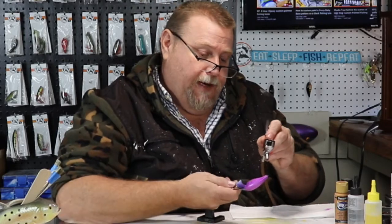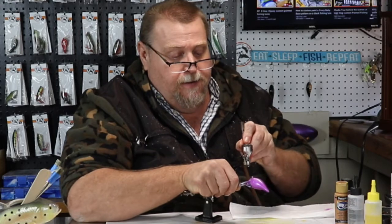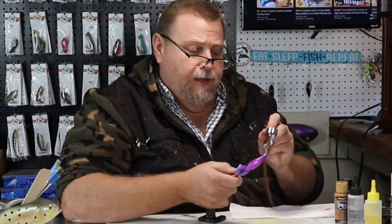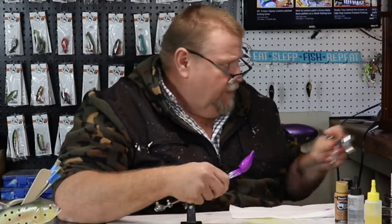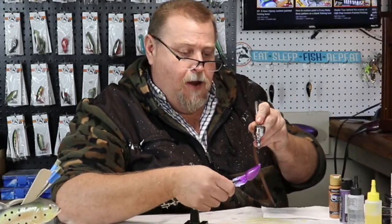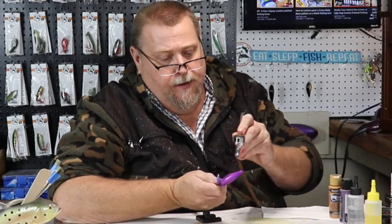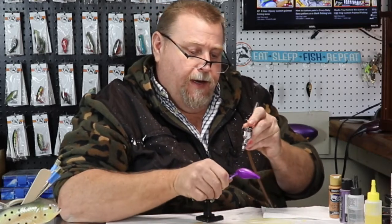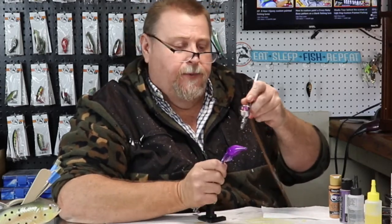It's just a fun bait to paint. I've got several baits to get painted, and I've got quite a few challenges that I'm working on. Let's have some fun. Coat number one dried. I really want this purple to be pretty dark, because we're going to do a wrap on this bait, and I think y'all will be utterly impressed when it's finished.